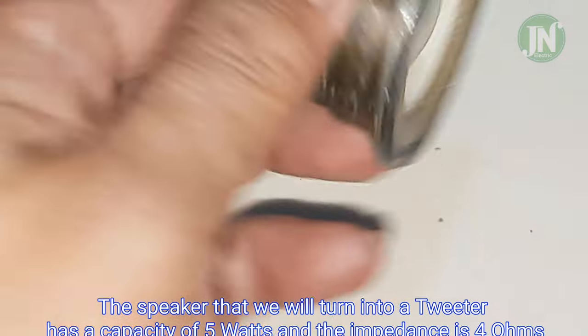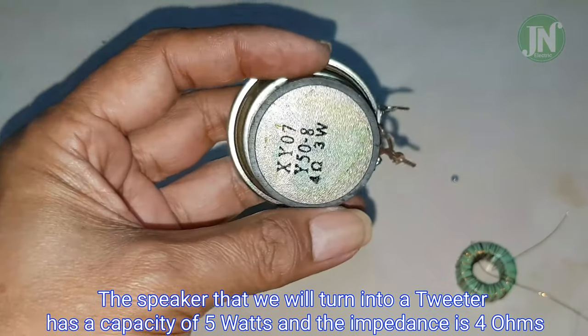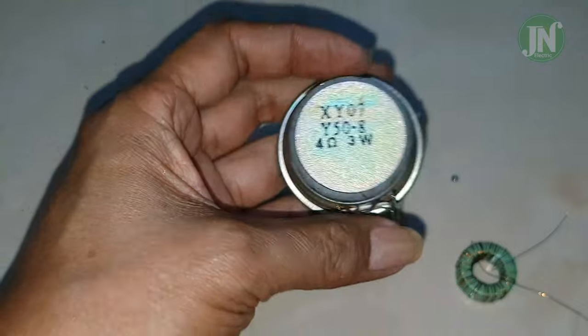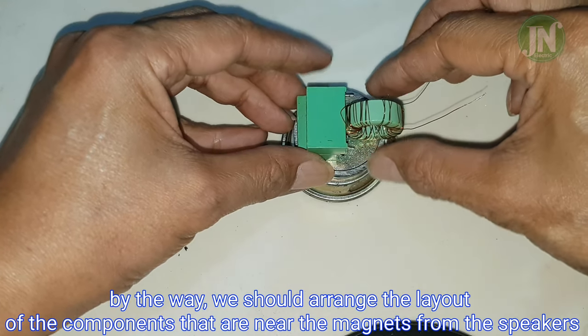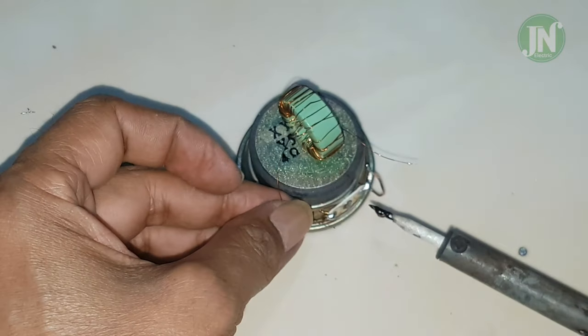The speaker that we will turn into a tweeter has a capacity of 5 watts and the impedance is 4 ohm. We should arrange the layout of the components near the magnet from the speakers.